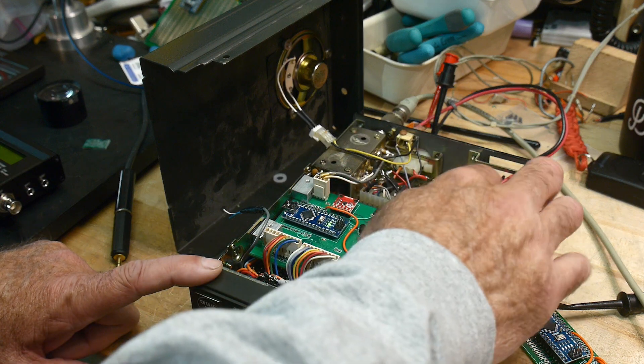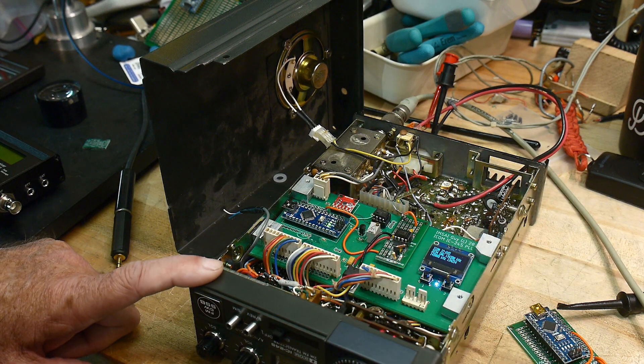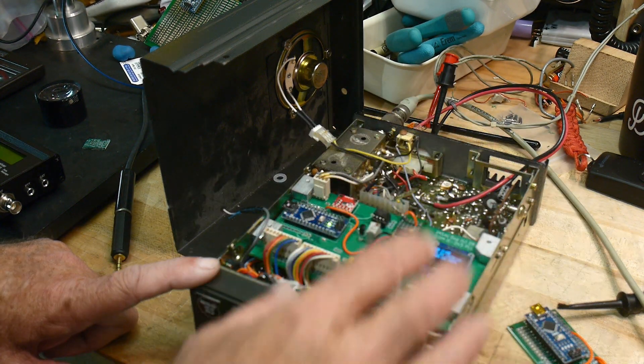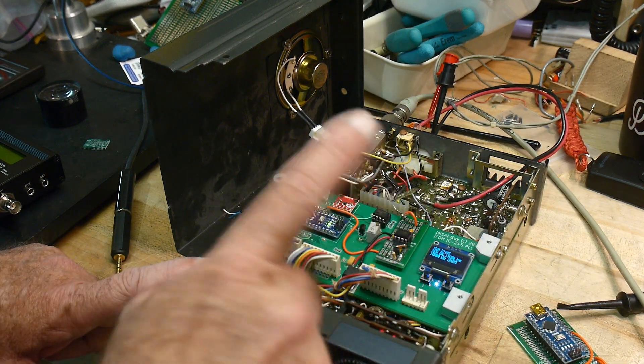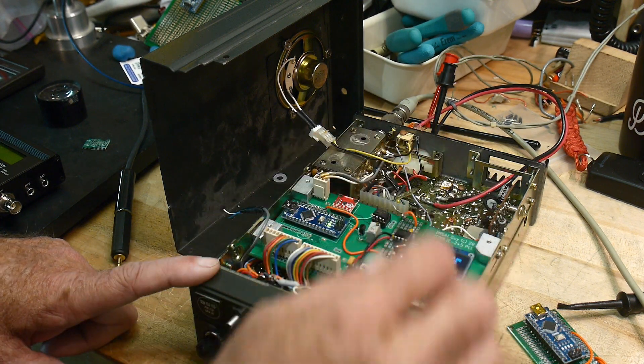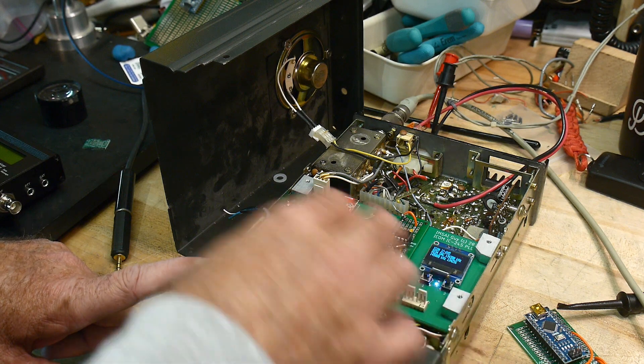We might need to shield this board in the long run. I still need to figure out how to get the feedback working. I'm working on a frequency controlled loop.